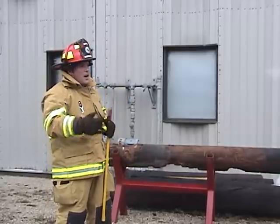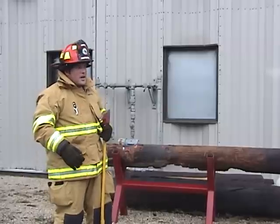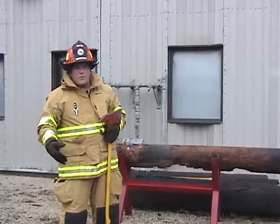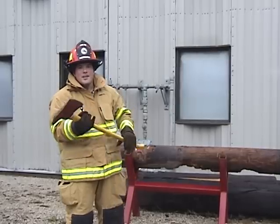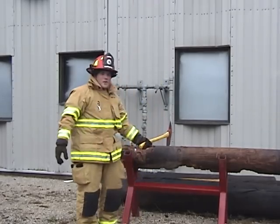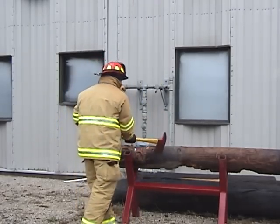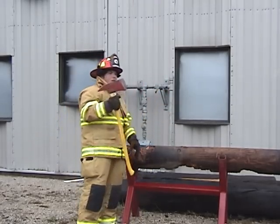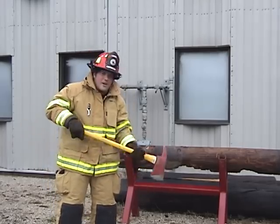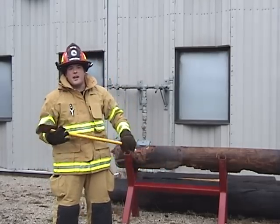On a ship or on a house or something else like that, what you're cutting is usually thin walls of fiberglass or particle board or something else like that. So you don't need this big wide swing. What will normally happen is it'll either bounce off, or it'll go through and your axe head will get stuck in there, and then you're trying to pry your axe out to make your next cut.